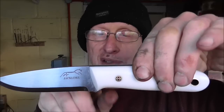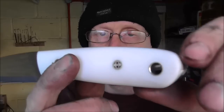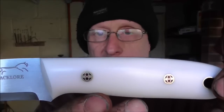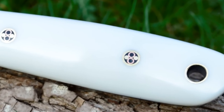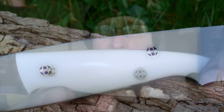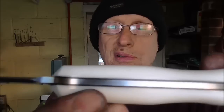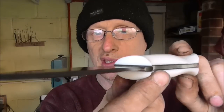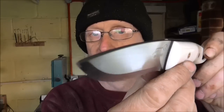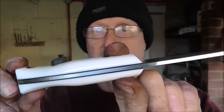On the classic the scales are going to remain square, but on the scout I think I'm going to sweep it back. The mosaic pins are absolutely fantastic — no air bubbles. Very happy with how that's come out. Black liners, good plunges, good tip, good bevel, good hand rubbing. In fact, it's a good all-round knife.